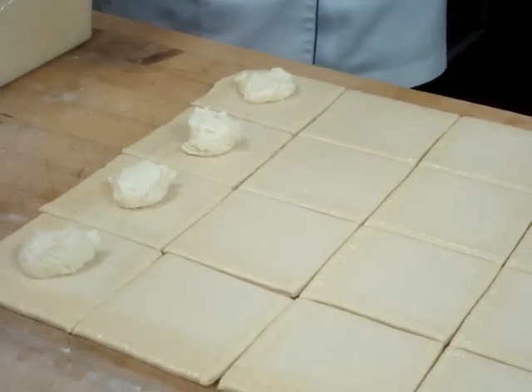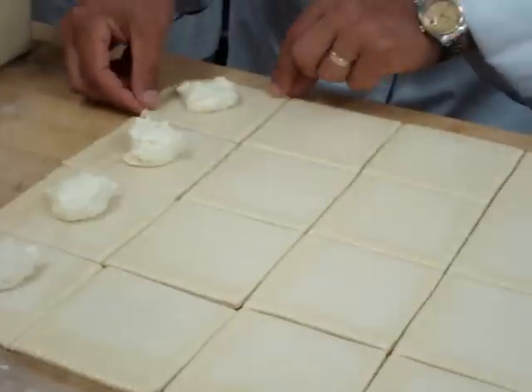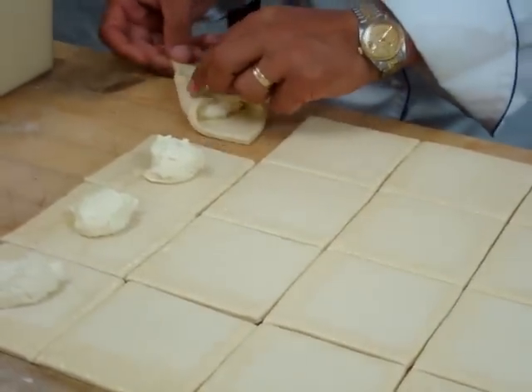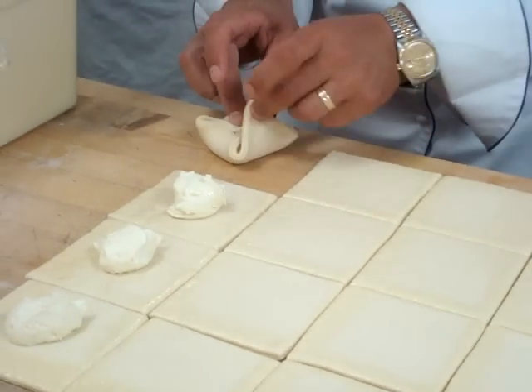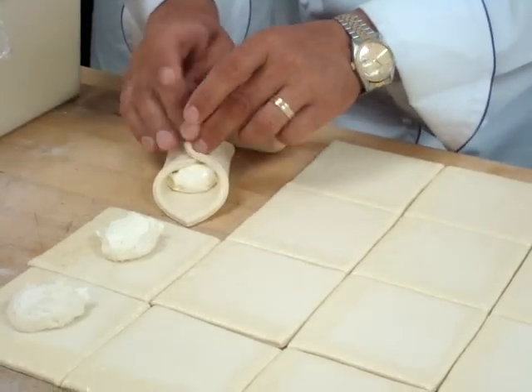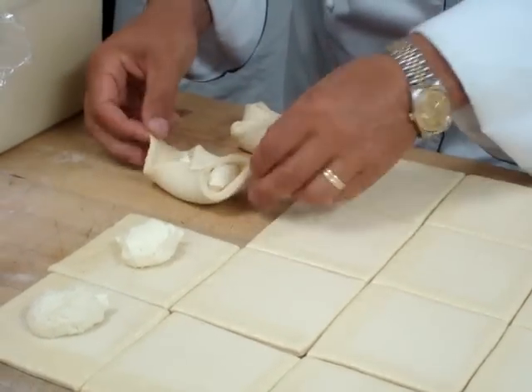People love the one with the cheese filling all the time. Take this. Push out the filling a little bit.